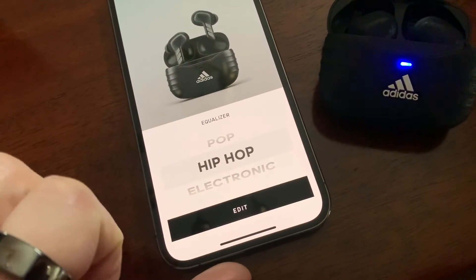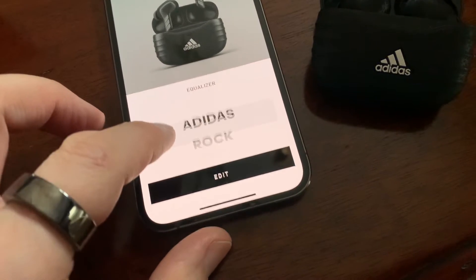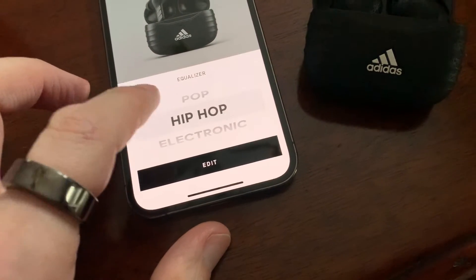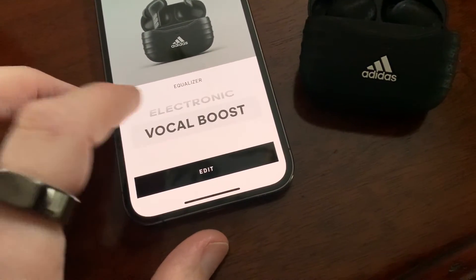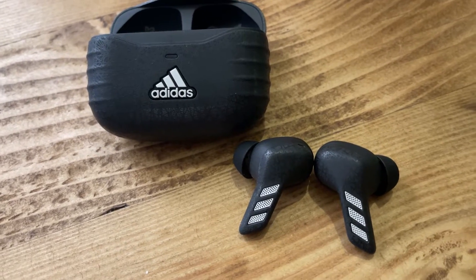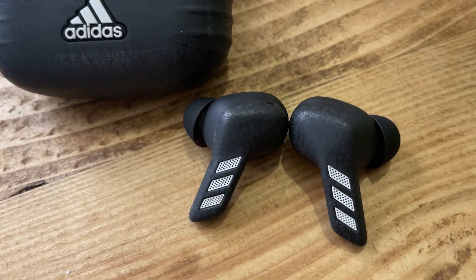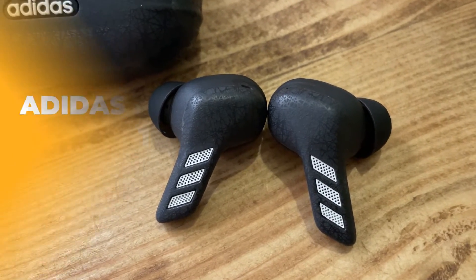Unlike the non-ANC model, there is access to the Adidas headphone app to access EQ presets, customised touch controls, and switch to an eco charging mode which limits charging capacity to 80% to help prolong the battery. Battery life is up to four and a half hours with ANC in use and six hours without. A quick 15-minute charge will deliver an hour's playtime too.